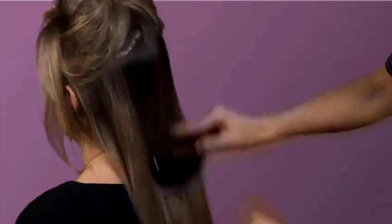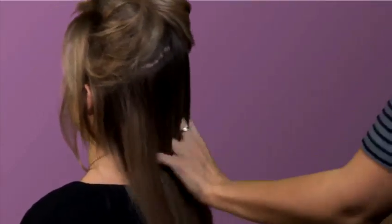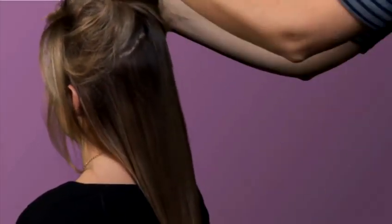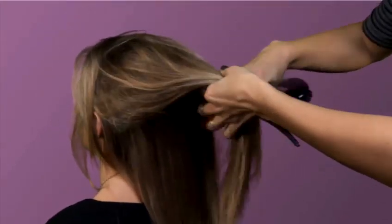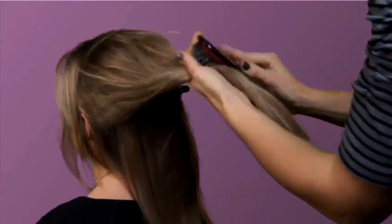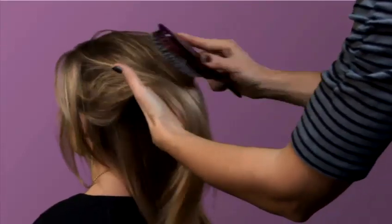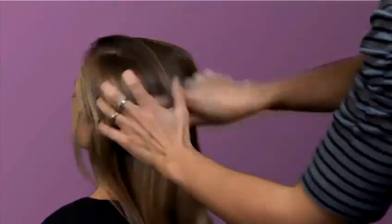You know the hair is tangle-free if you can run your fingers through without catching. Same with your comb. Take the knot from the bottom half first and then go to the top — that way it's much easier to remove the tangled hair.